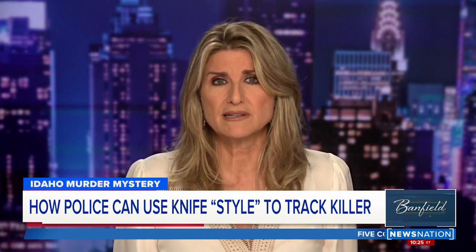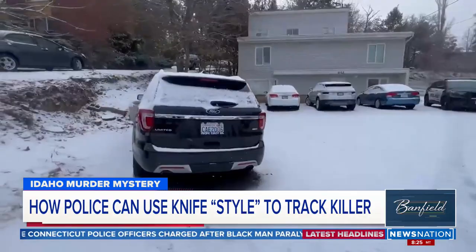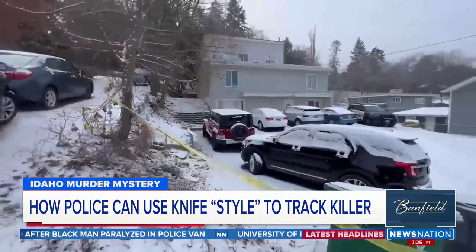Welcome back. In the 15 days since those four University of Idaho students were stabbed to death, police say they've collected 113 pieces of evidence from that house. But it might be something they haven't found that ends up cracking the case — and that's the murder weapon, the knife that was used to kill those kids as they slept.